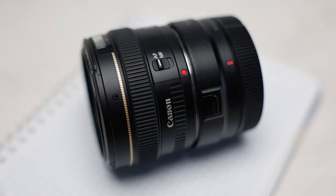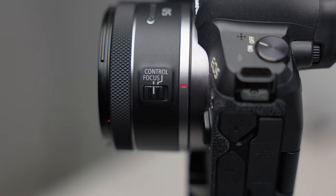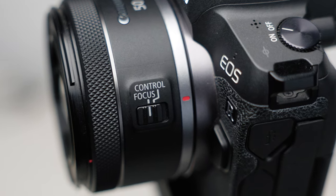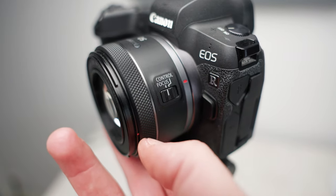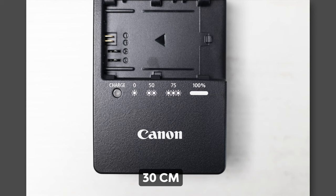The EF 1.4 has a focus ring and a manual focus switch, but the RF 1.8 is different — its ring can be used for manual focusing or to control camera functions like ISO, shutter speed, and aperture, switchable via a dedicated physical switch on the lens. There's also a difference in minimum focus distance: with the EF 1.4 you can't get closer than 45cm, while the RF 1.8 focuses as close as 30cm — a clear win for the new RF lens.